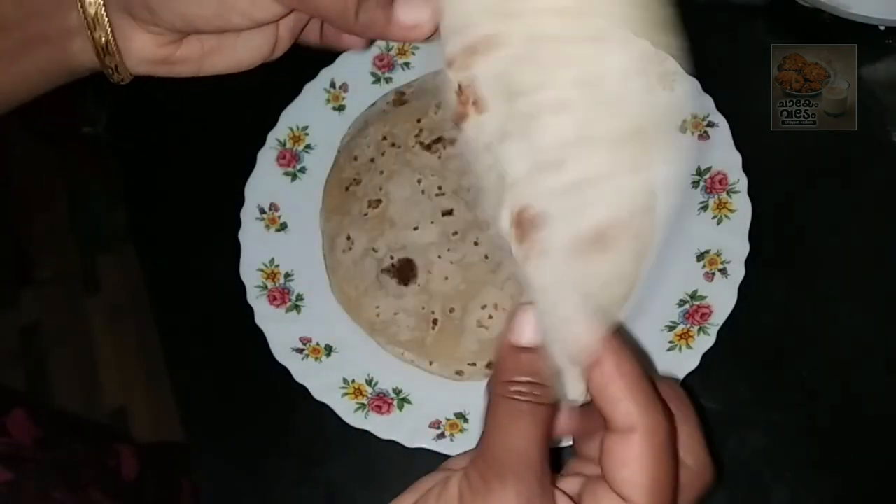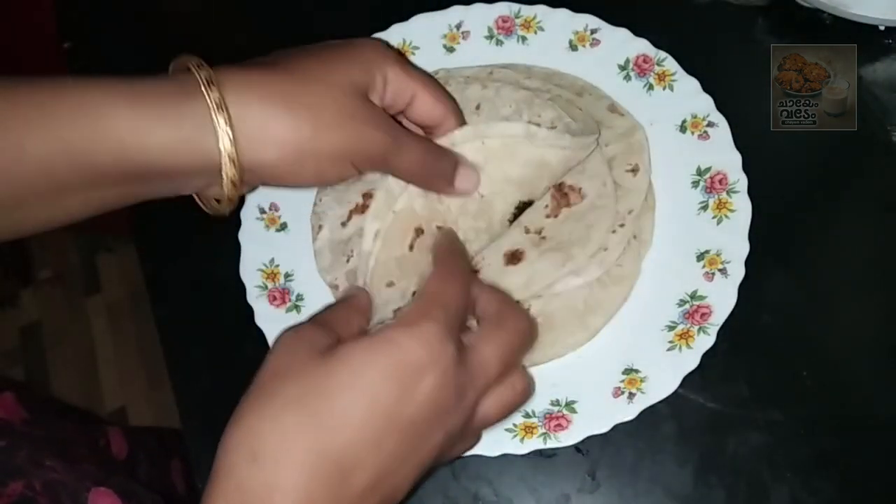Hello friends, welcome back to my YouTube channel. This recipe is called chicken shower recipe.